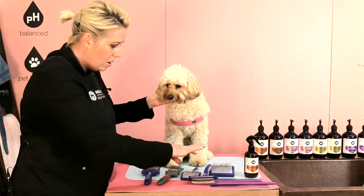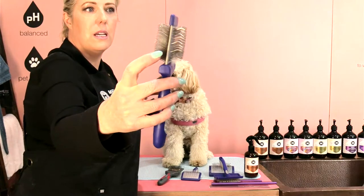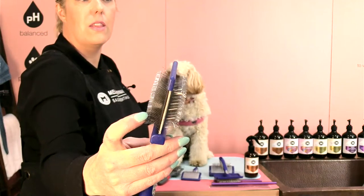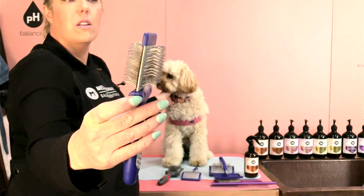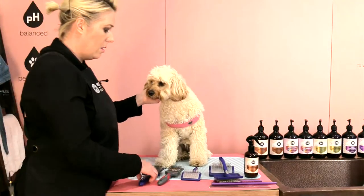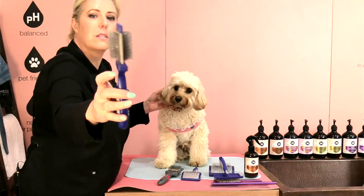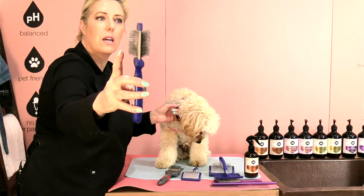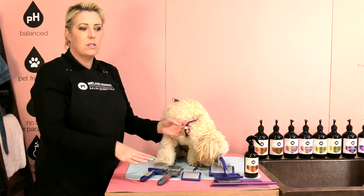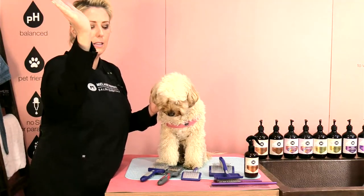Let's talk about how the pins are situated on the slicker. This helps assist us in separating the coat as we're going through our dog's coat. When the pins are actually bent, it helps grip and remove any dead coat, any knots and tangles. Every slicker I use has pins that come out at an angle and then a little bit more of a sharp angle.